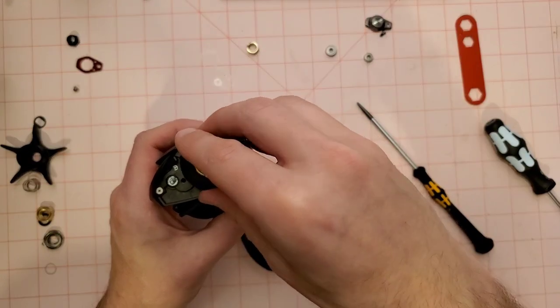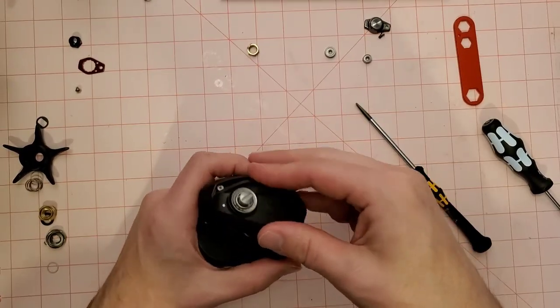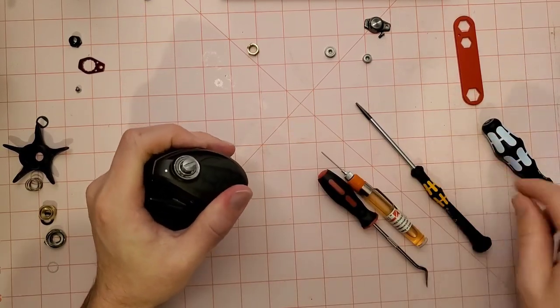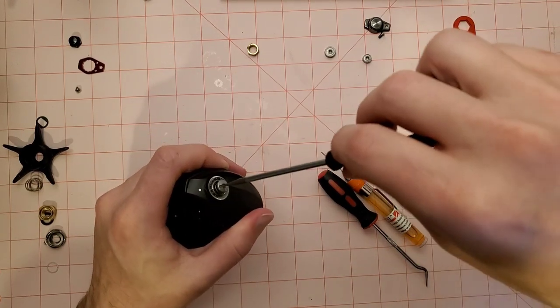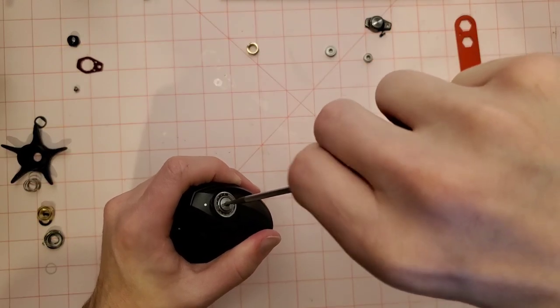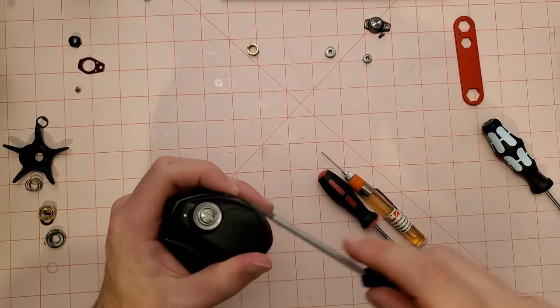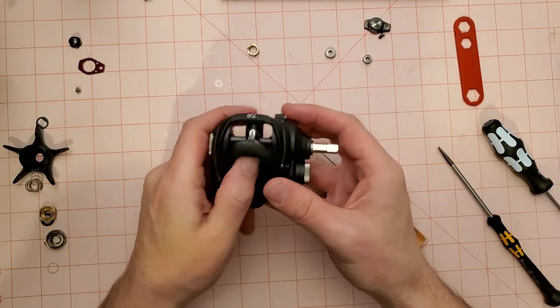We're going to throw the spool in, drop that back in, and put our plate back on. You can use a coin to open up the side plate — a lot of people just keep a quarter or nickel around. A coin sometimes works better than a flathead because it's bigger.